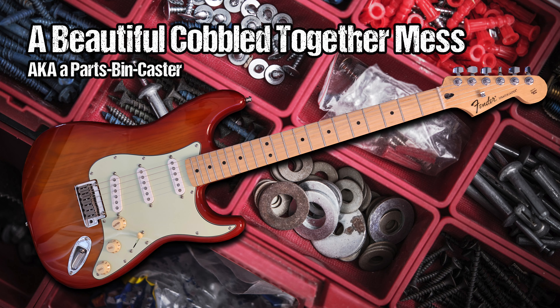Guitar Collector Guy presents a beautiful cobbled together mess, aka a Parts Strat Caster.